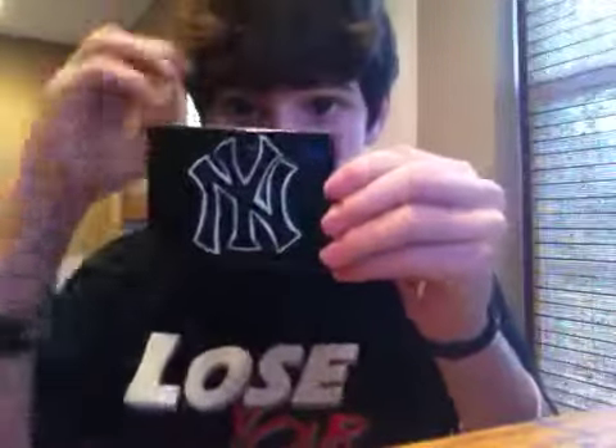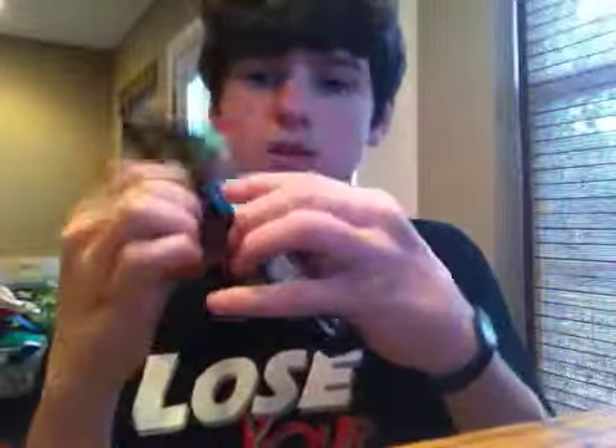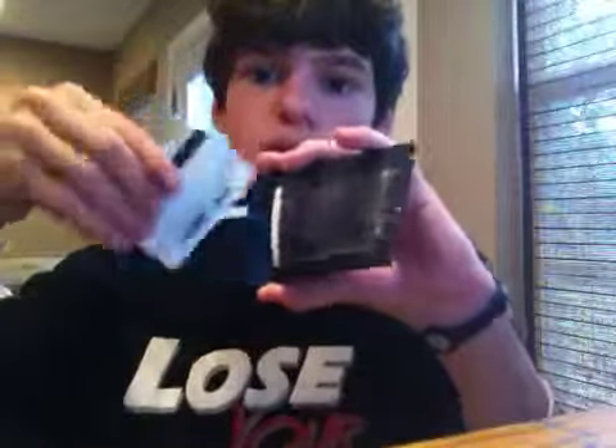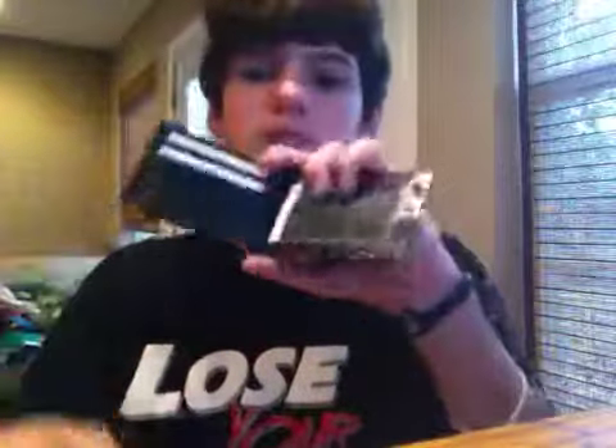Next up, we got my New York Yankees wallet. This is already pre-folded because I used this one. This one is $10. It is a little dirty but it is a beautiful wallet. One, two card slots, hidden pocket, and the ID is somewhere in there.